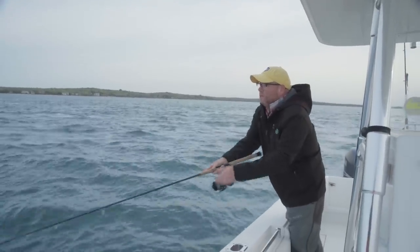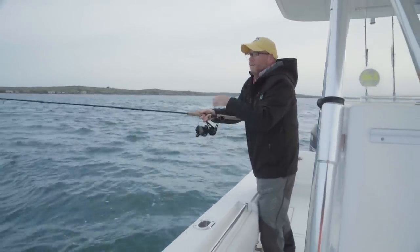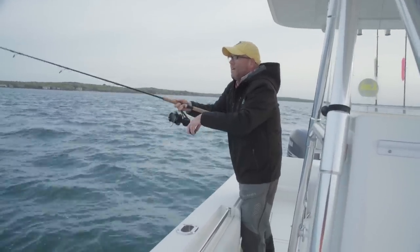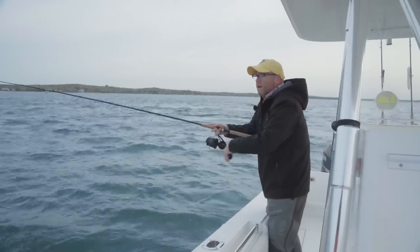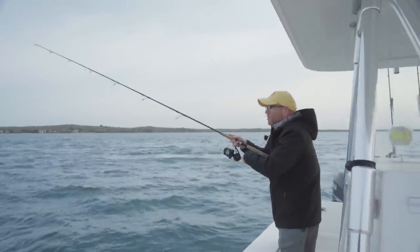I'm going to cast it up into the smooth water and fish the swing. I don't know if you can hear me over this wind, but I'm going to cast up tide and fish the swing. I'm letting that thumper sink — the paddle is going to be doing its work as it drops. Now as the lure becomes perpendicular to us, I'm just going to do a slow roll and have that bait on a steady reel. I'm going to pause and let that bait take it back down. Just got a hit on the drop.